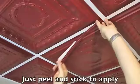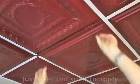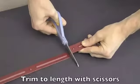Just peel off the back of the strip, set it in place, and your old grid or seams disappear. And trimming to length is easy — all it takes is household scissors.